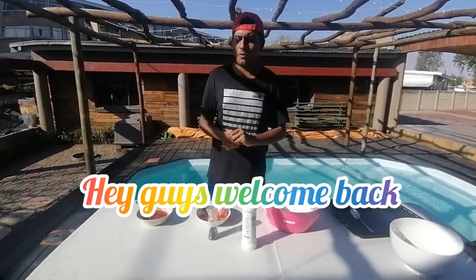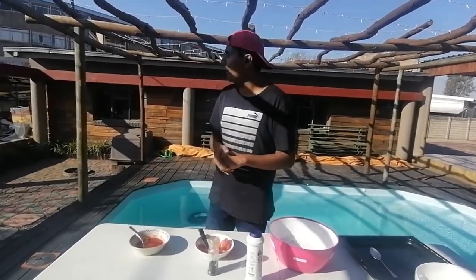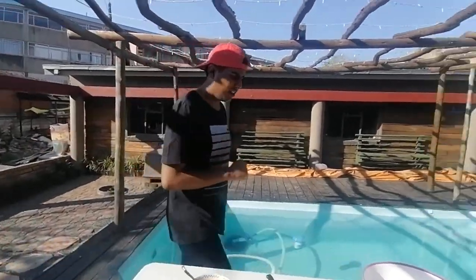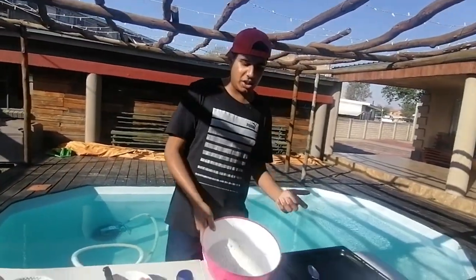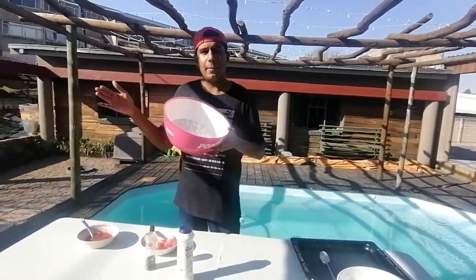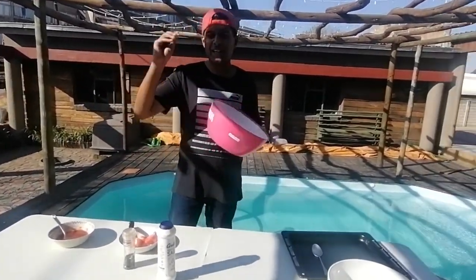Welcome back for another vlog, beautiful people! Today we decided to do something special. It's almost spring here in South Africa — as you can see it's quite hot — it's a Tuesday afternoon, and I'm going to teach you all today how to make mini pizzas.